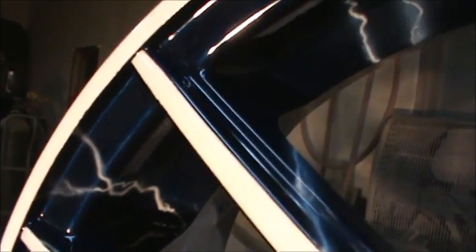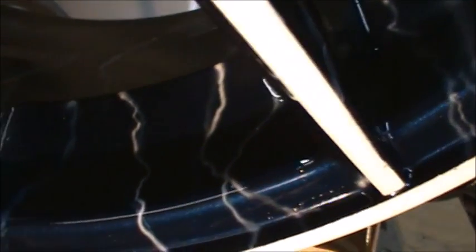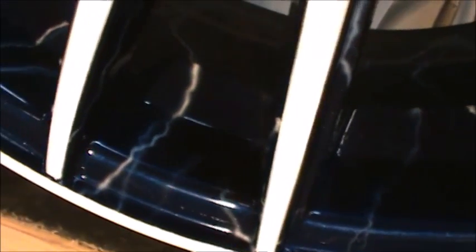I think the next one I do will be easier. I think I can get it a little bit shinier, wetter so to speak. I don't know if you guys can see the pearls, but the pearls have really come through with the clear. It laid really nice and flat.